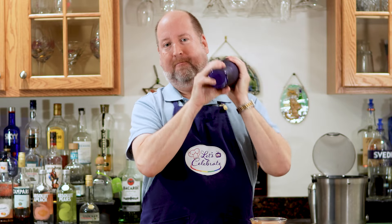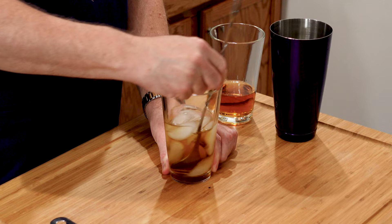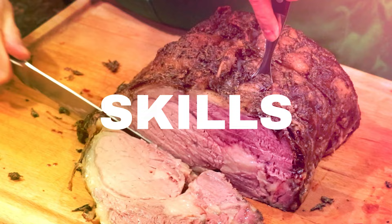Today on Let's Celebrate TV's Basic Skills Day, it's when to shake or stir a cocktail. Hi everyone, welcome to today's episode of Let's Celebrate TV Basic Skills Day. I'm your host, Peter Lee. Today it's all about when to shake or stir a cocktail. So let's get started.